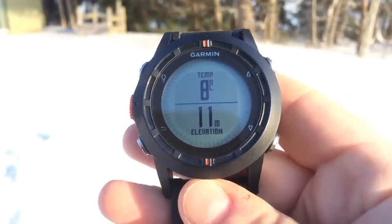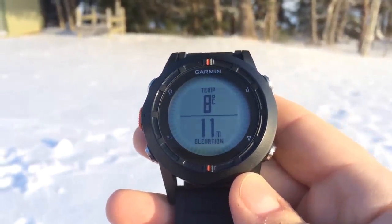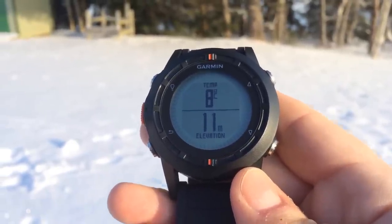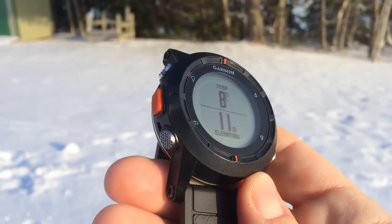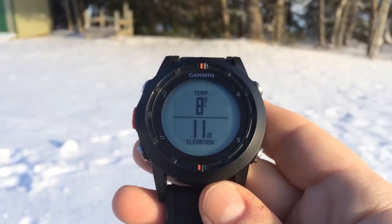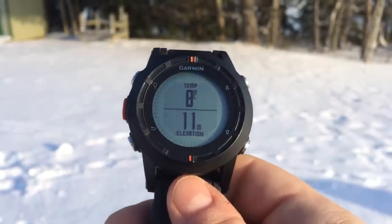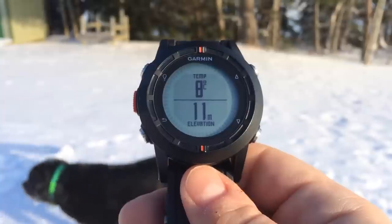We're about 30 minutes into our activity. The manual says to wait about 20 to 30 minutes before getting a reading. Now that we're halfway through the walk, we're going to remove the Fenix from our wrist and carry it by the wrist straps to see if that makes a difference. Our actual temperature should be closer to minus 12, so we've still got a little ways to go.